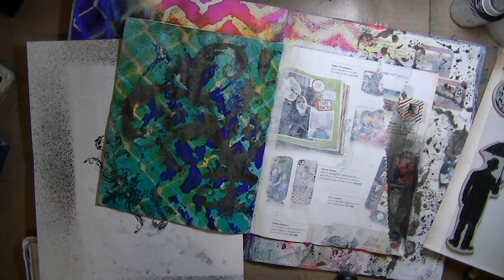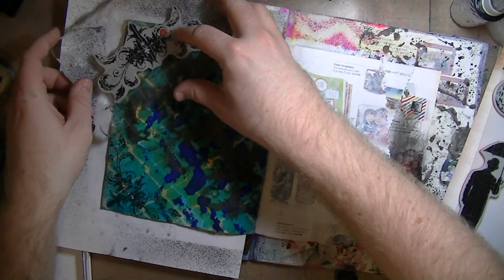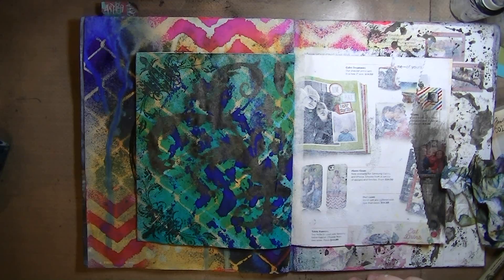I'm using a piece of paper to protect my other pages — that's how the background of this little page started. It was just one of those pieces of paper that my wife's printer spits out all the time and wastes our ink, so I figure I might as well use it for something.